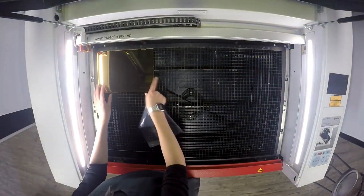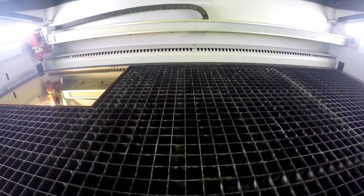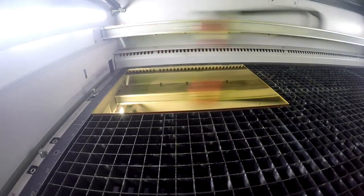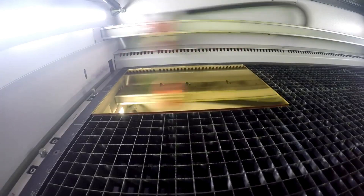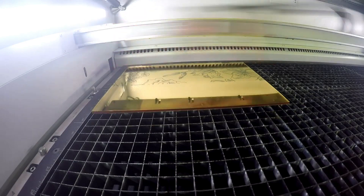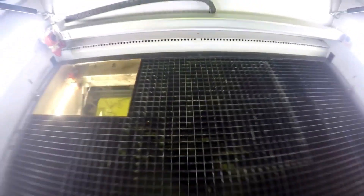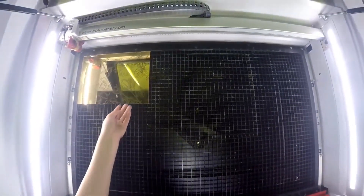We used the fiber laser source on our Speedy 360 Flex machine to engrave the design on the cover of our jewelry box. The fiber is ideal for this application because the wavelength is able to pass through the upper clear layers of the acrylic and dissolve the mirrored layer at the base. Because of that effect, you'd be able to spray paint any color you'd like on the base and see it through the mirrored acrylic, but we've left ours clear in order to show the color of our spray-painted box.